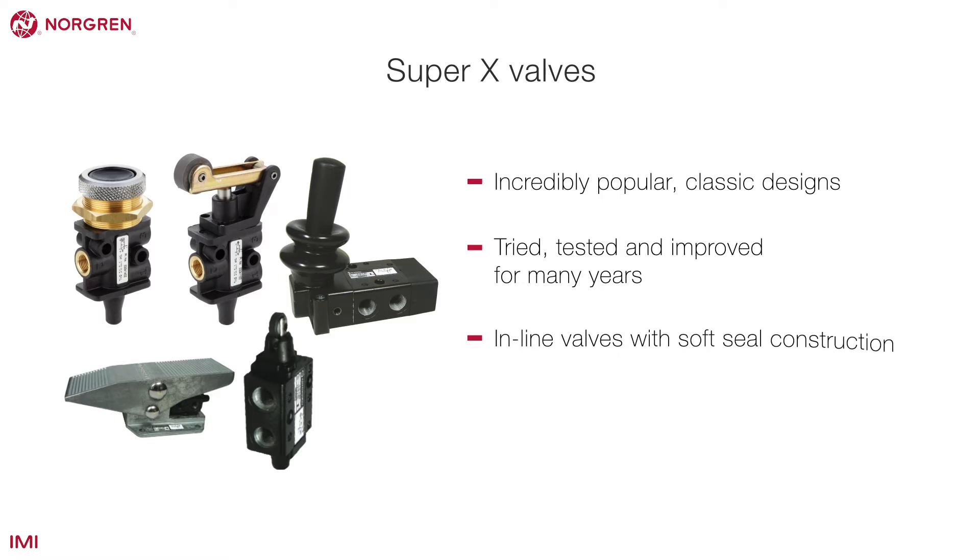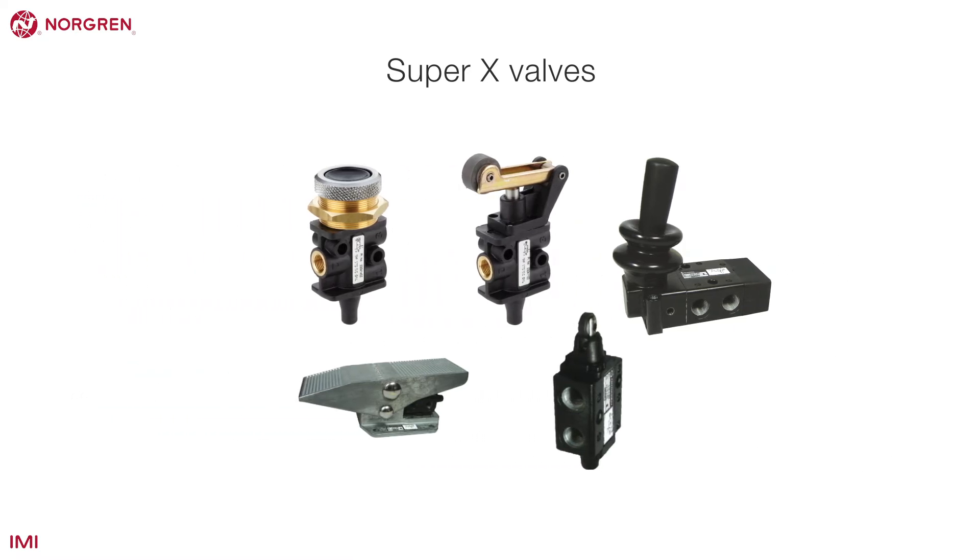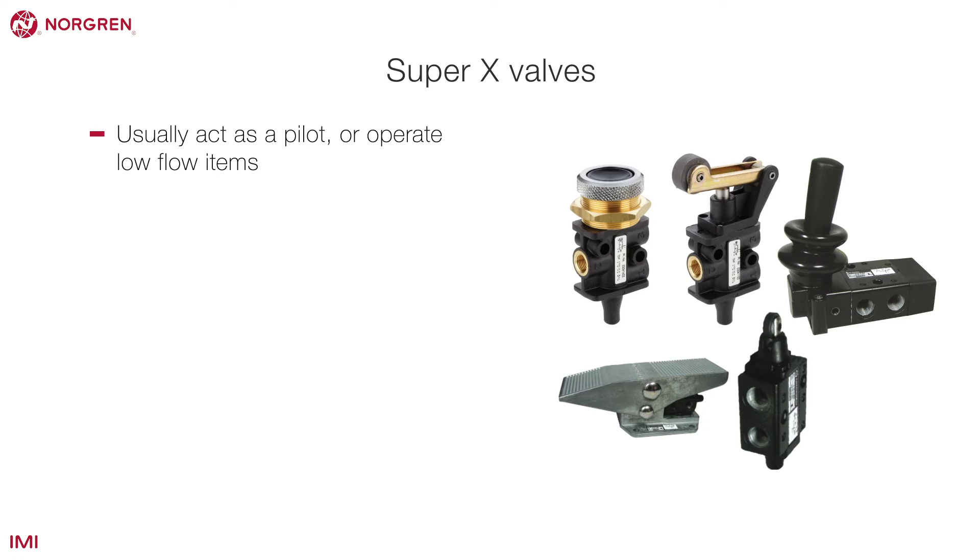All are in-line valves with soft seal construction and have an operating pressure from vacuum to 10 bar or 145 PSI. These valves usually act as a pilot or operate low flow items. They all come in one-eighth or quarter of an inch port sizes with a BSPP and NPT option and a wide variety of manual or mechanical operators.